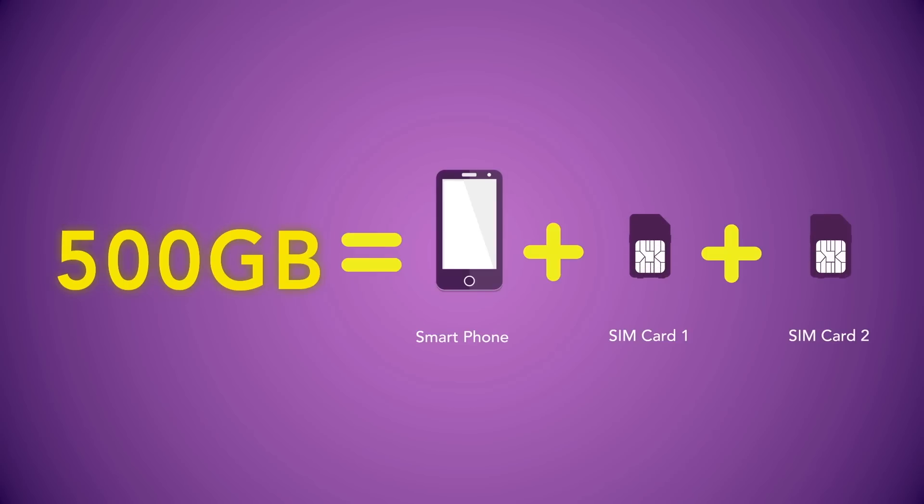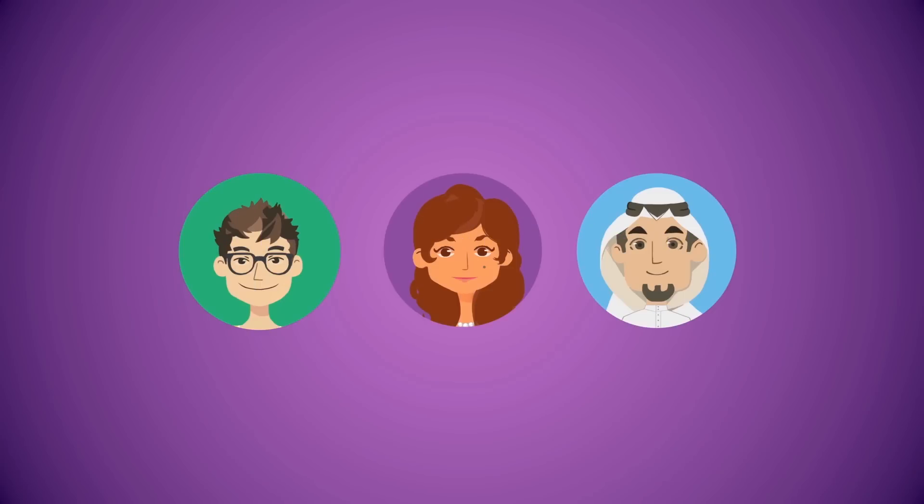You can use your secondary lines with other devices, for yourself or your family. Here is how some people have enjoyed sharing their internet.